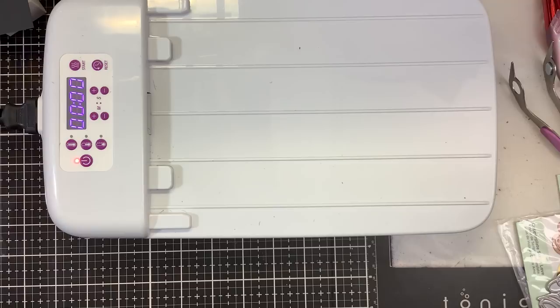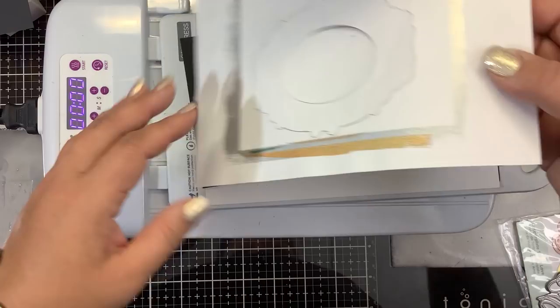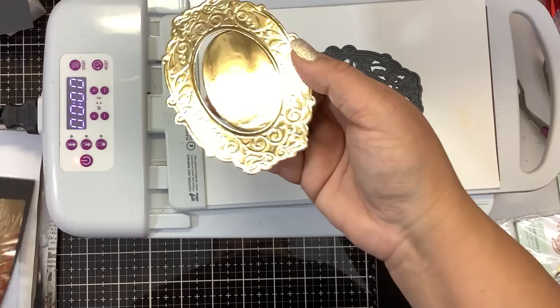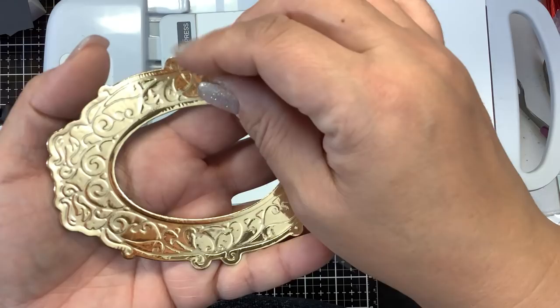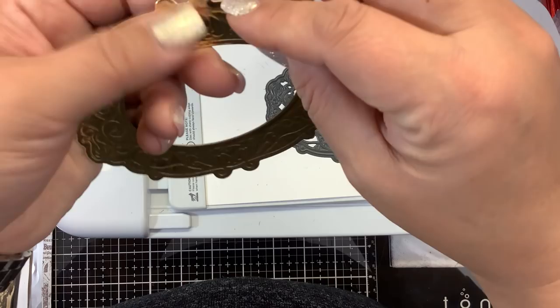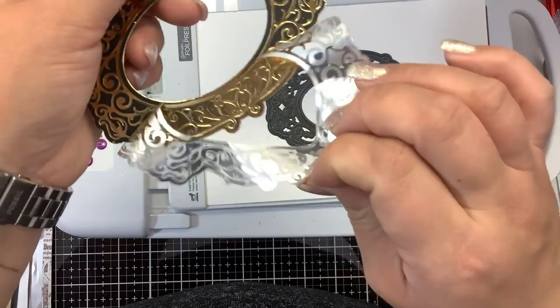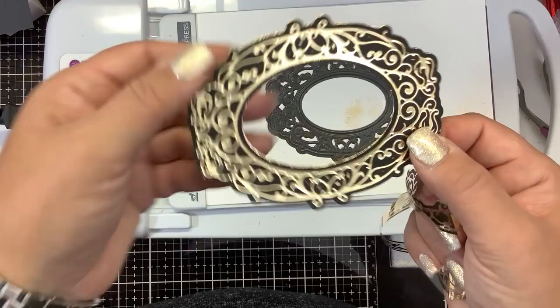We have the paper shim, stamp and cut die face up, the regular gold Gemini paper craft foil face up, cardstock on there, then the metal shim, another piece of paper, then the top plate. Since we're using the paper craft foil, we'll go 15 seconds. Everything needs to be past the edge line. Run it through, give it a second to cool. There we go — you can see it foiled that frame beautifully. There's a tiny bit of over-foiling in some areas — I'd probably remove one of the shims to fix that.